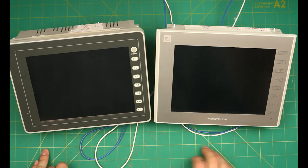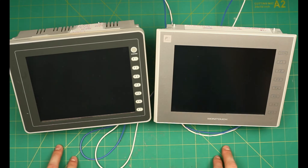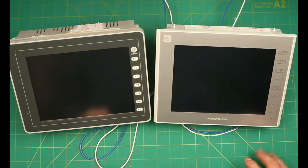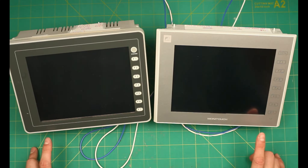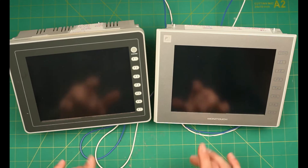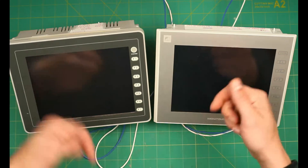Hello, this is Joe for Fuji Electric, and today we're going to be talking about how to upgrade or replace a V8 HMI with a V9 HMI. On the workbench here we have 8-inch standard series HMIs. These instructions apply across the board. To see what HMI model replaces yours, please check the replacement guides linked in the description.